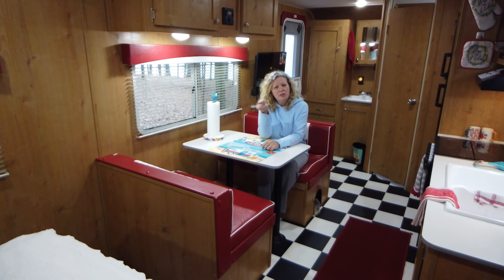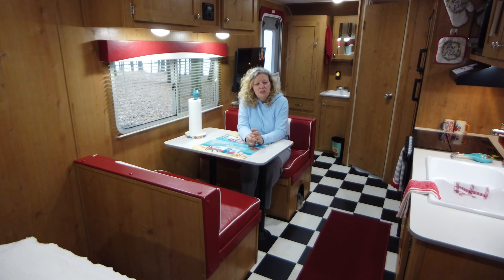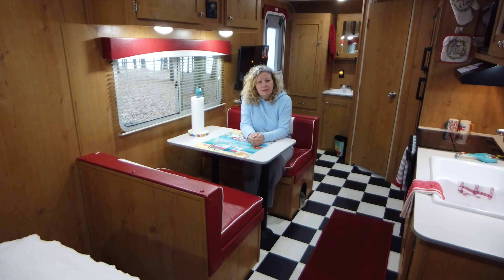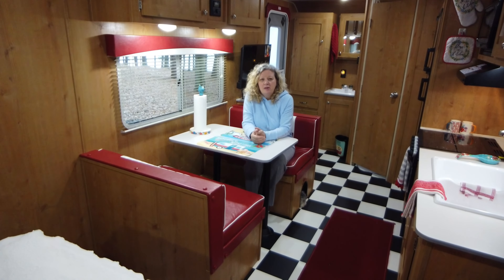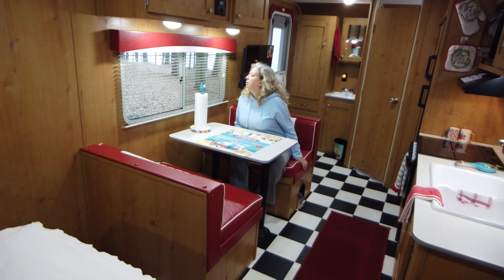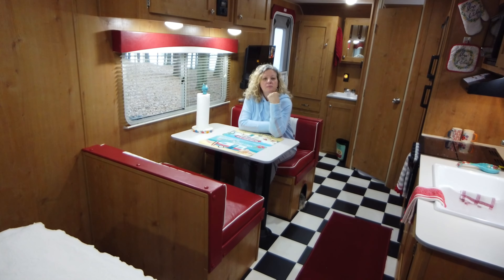The pass-through storage in the front of the camper holds just chairs, the outdoor mat, and an unused barbecue pit — so far all the sites we've been to have had outside pits we could use. We keep clean stuff in there — a broom and such. Anything that might get dirty or smell funky goes in the back of the truck.